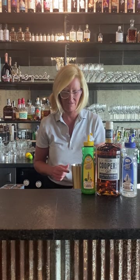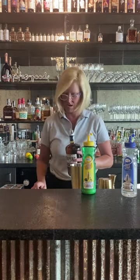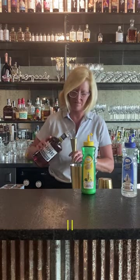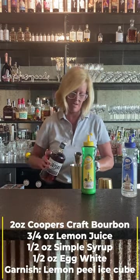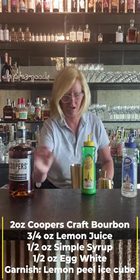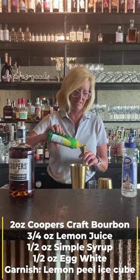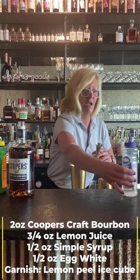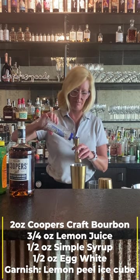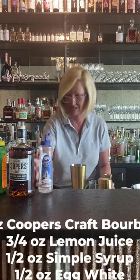I'm going to start with my mixing tin and use two ounces of the Cooper's Craft. Then three-fourths of an ounce of the Master of Mixes Lemon Juice, and then a half ounce of Simple Syrup. This is going to be a little more sour than sweet, thus the name.